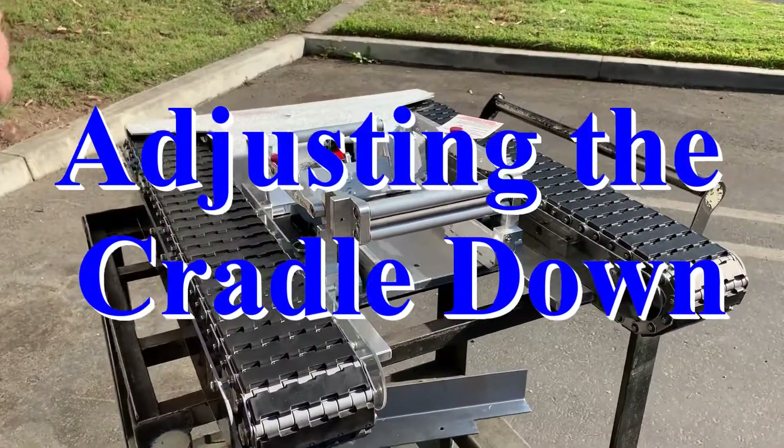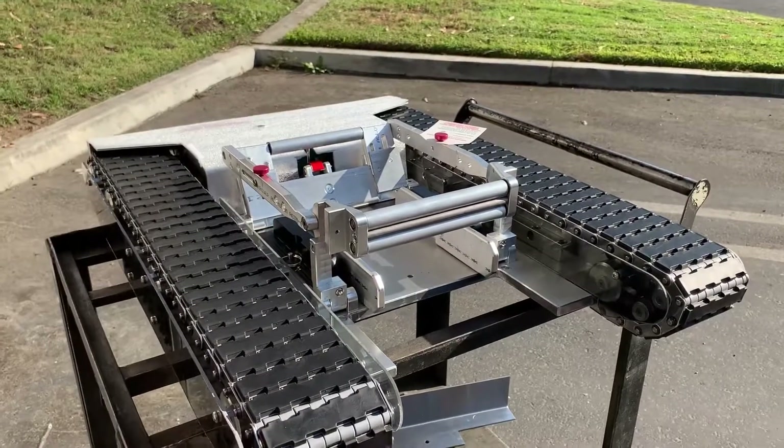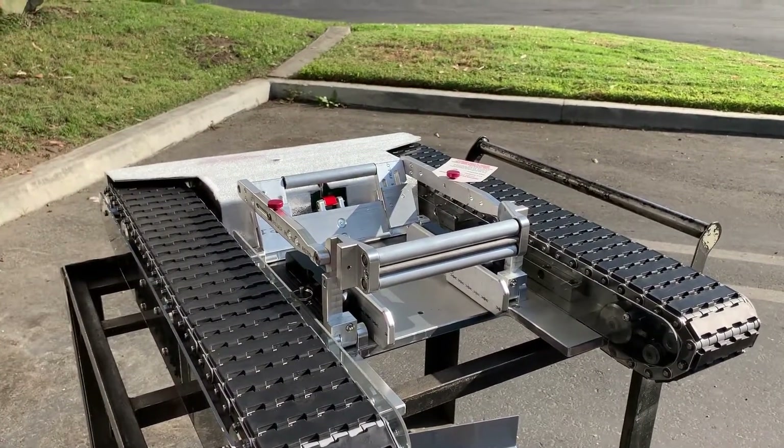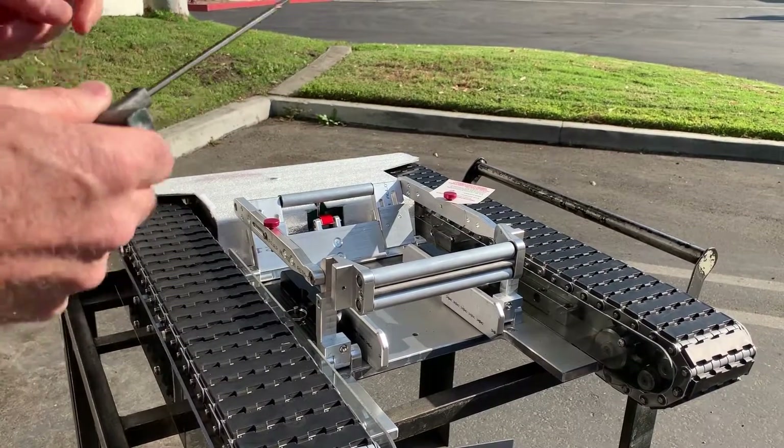This is to show how to adjust the cradle on your T1X2, if you've got the adjustable cradle on your model. It could be a T1 or a T1X2 — both come with adjustable cradle options.